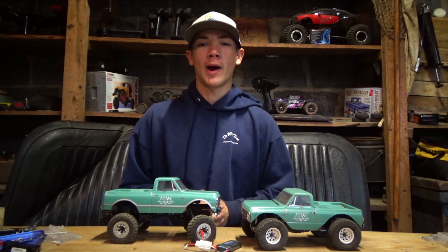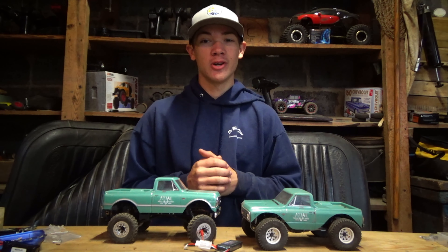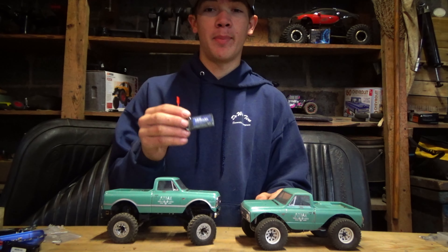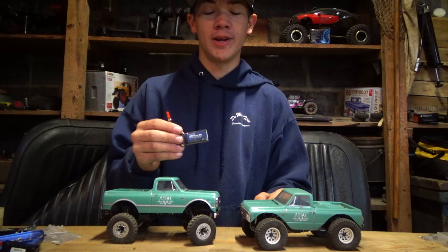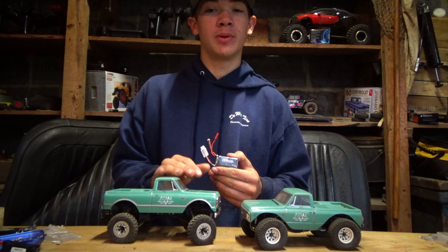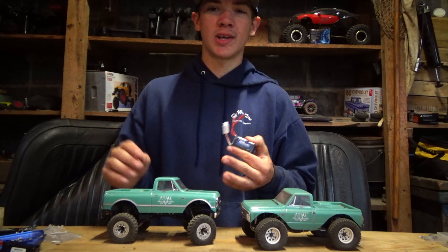Hello guys, today I'm going to tell you why Urgenix has some of the best batteries out there. I have these 450 milliamp hour SCX24 batteries and I'm going to tell you why these are a great battery for not only competitions but just using in your backyard.